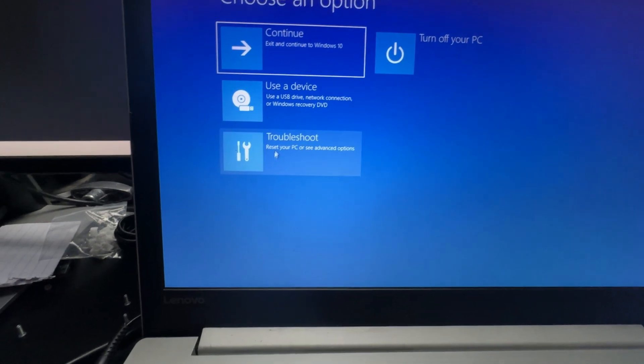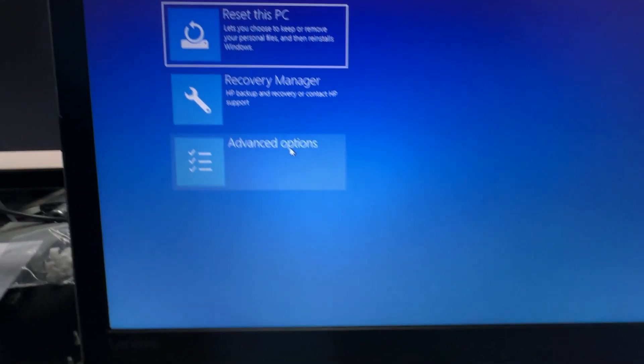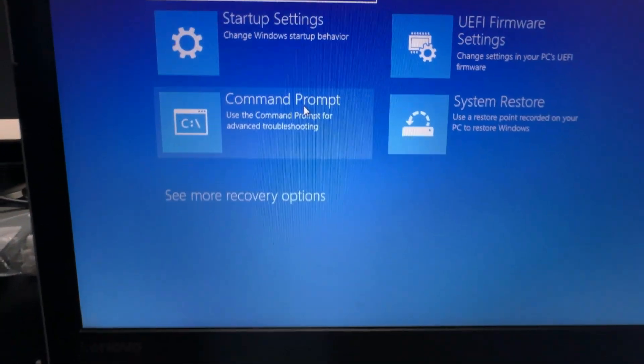If you need help getting into Safe Mode, I made a video — I'll put it up in the corner — on how to get your computer to boot into Safe Mode. Once you do, let Windows do its thing and then restart. Hopefully at that point you should be able to boot your computer to your desktop.